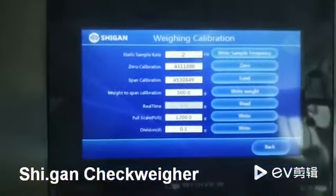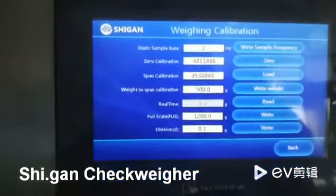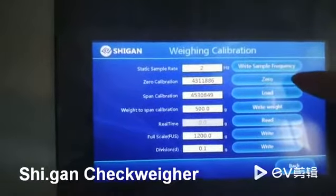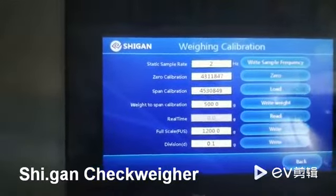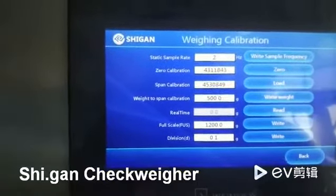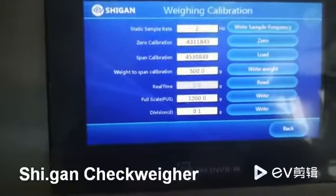Now you should set the sample frequency to 2Hz and then set the zero value to 843 — it's the nearest number, so it's OK.